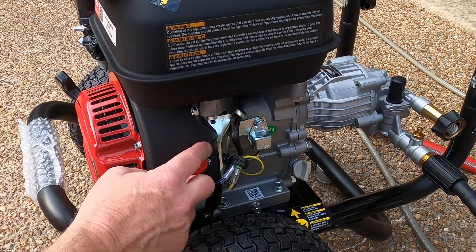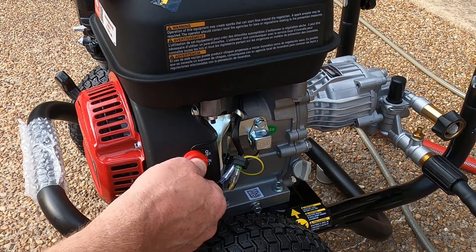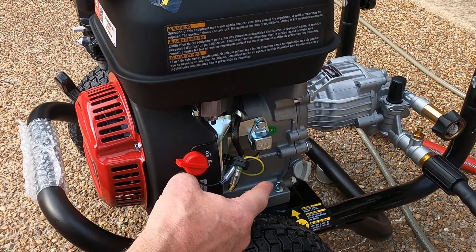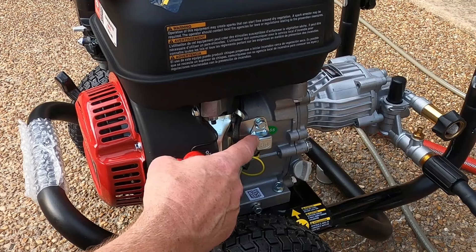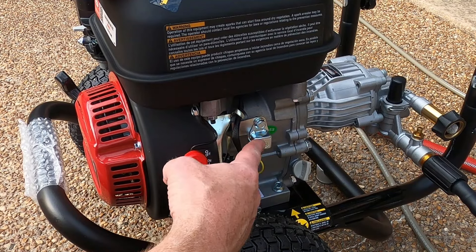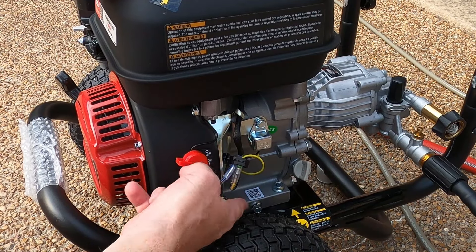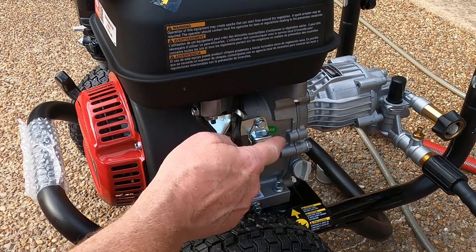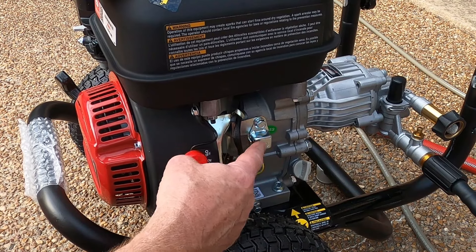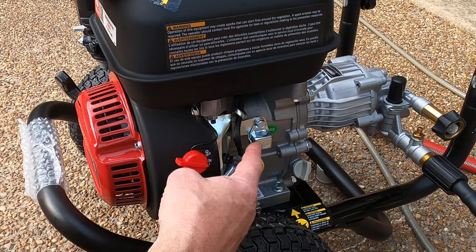On the side of the pressure washer, you have the on/off switch, which essentially grounds out the engine to turn it off. You've also got an oil level sensor — that's a safety device. If there's no oil, this will also ground out the engine to make sure it won't start, essentially taking power away from your spark plug. This is pretty sloppy. I don't like how they run these wires outside the engine. They do it because they want the sensor to be replaceable, but this is just sloppy — you don't see this on the more expensive pressure washers.